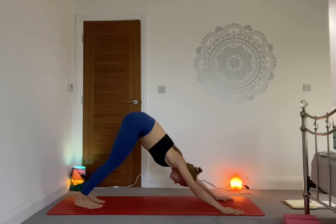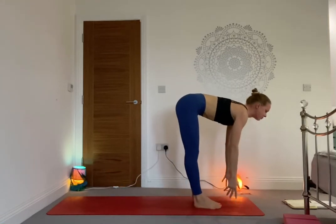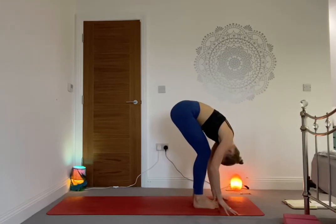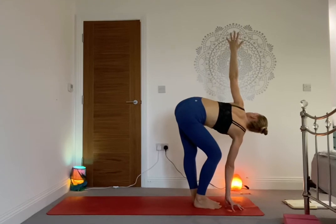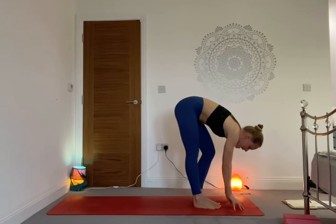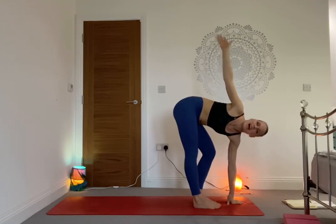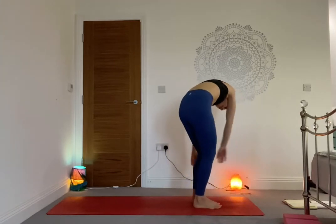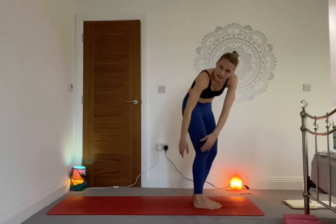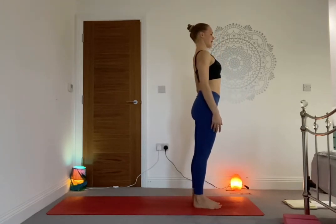Take one more deep inhale, and as you exhale come to the balls of the feet, bend the knees, loop between the hands. Step the right foot forward, meet above the left foot. Inhale halfway lift and lengthen, exhale fold. Keep the right hand by the right foot, bend the right knee, straighten the left leg, send the left hand high into the sky — look up to the stars. As you exhale, switch — left hand by the left foot, bend the left knee, right hand high. Inhale, and as you exhale release — start moving from side to side, creating rainbows around your feet, lifting up vertebrae by vertebrae, shoulders coming up last. Roll the shoulders back, pinching the shoulder blades together.